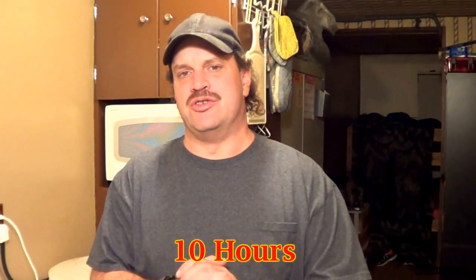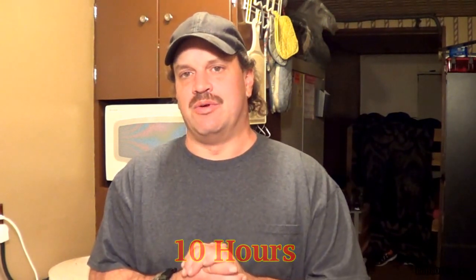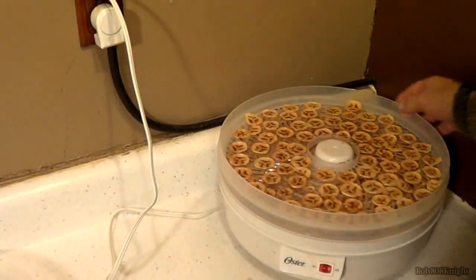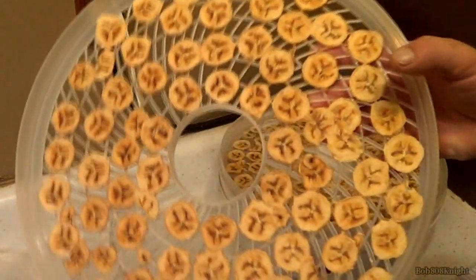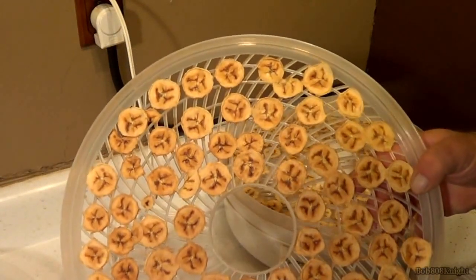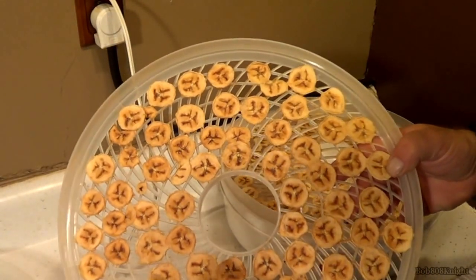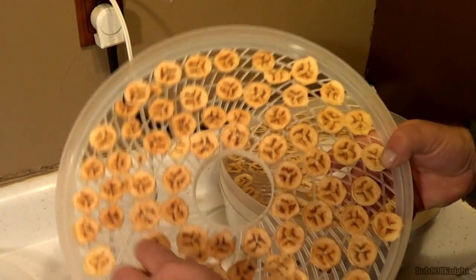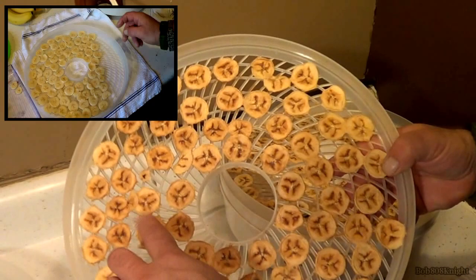They are finally done! Dehydration time on these banana chips was right about 10 hours. Let's take a look and see what we have. There are our banana wedges. They didn't curl up like they normally do — for some reason this batch didn't do that. And they didn't shrink very much either, which is kind of a good thing.